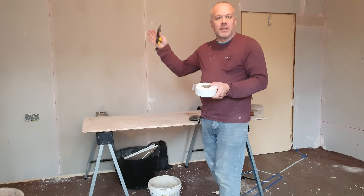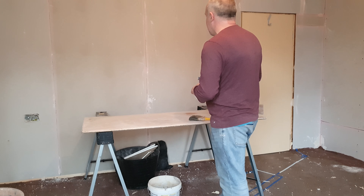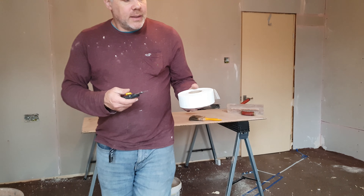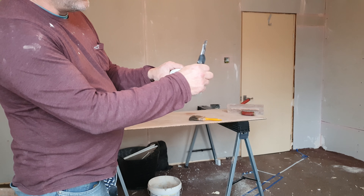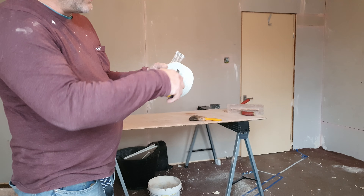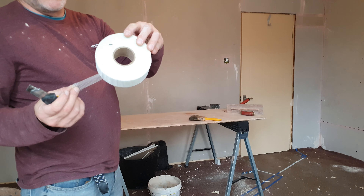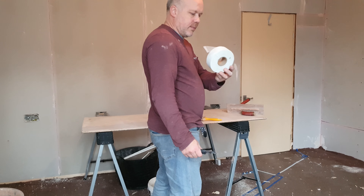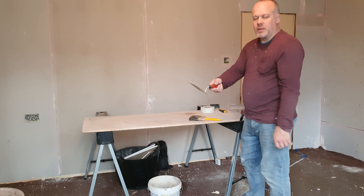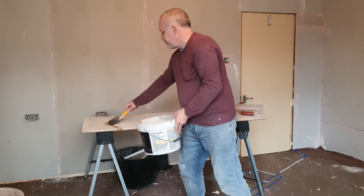Tools needed to skim the wall: first, a decent plasterer's bucket — deep and a nice size — and a mechanical whisk mixer. I've already scrimmed up the joints on the plasterboard; the reason you have to do that is because you don't want the plaster cracking down on the joints. You'd be very surprised how many jobs I've seen where professional plasterers haven't scrimmed the joints, causing cracking, and they've had to go over it again — sadly paying twice.